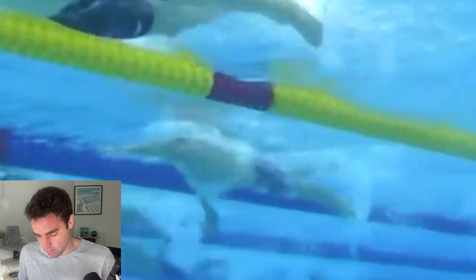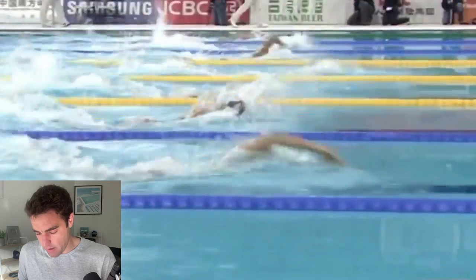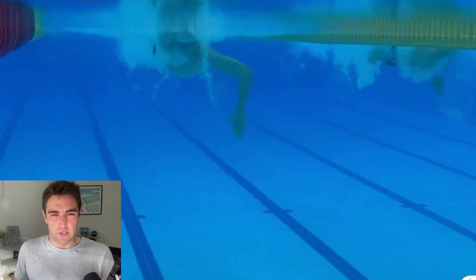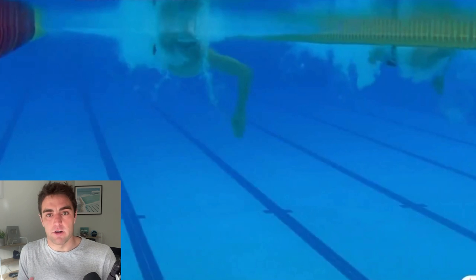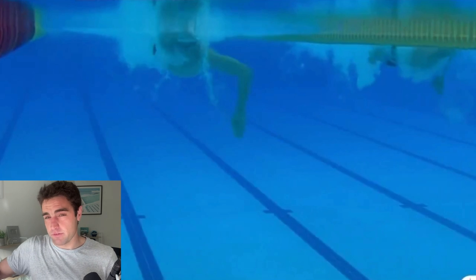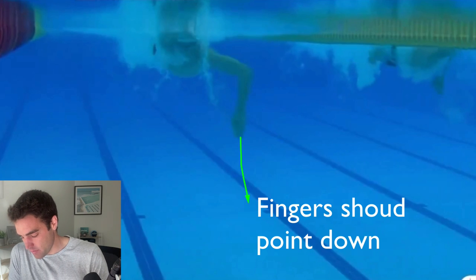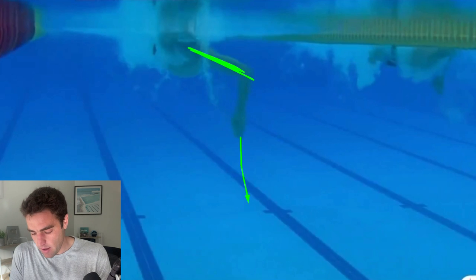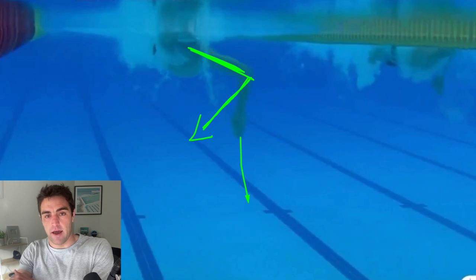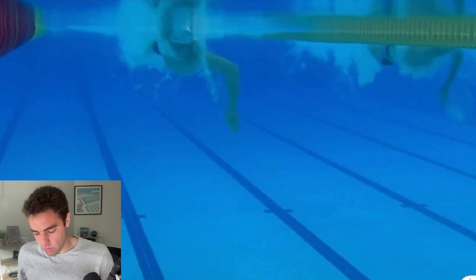Coming back to the front view — quite often people will write to me saying they've been working on their catch and power diamond and think it's where it should be. One thing you might need to check is where your fingers are pointing. Your fingers should primarily be facing down to the bottom of the pool the entire way through the catch and the pull. Yeah, they'll come off to the side a little bit, but primarily they need to be facing down. A lot of times when I get sent videos of people who feel they've got that power diamond, their hand and forearm is actually doing this — the fingers are pointing way off to the side. That forces the elbow down, you lose the hold of the water.